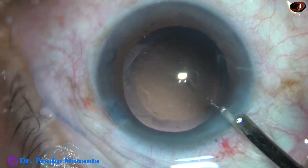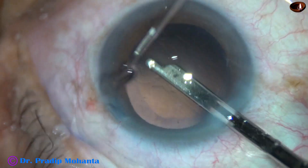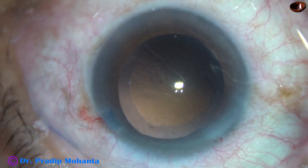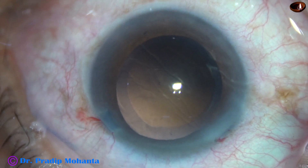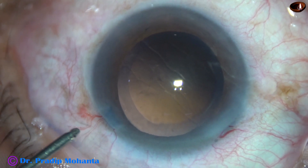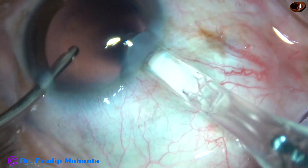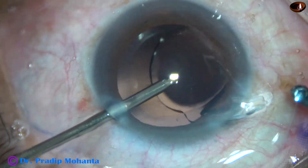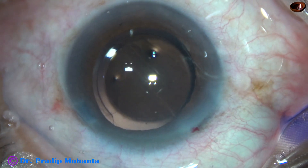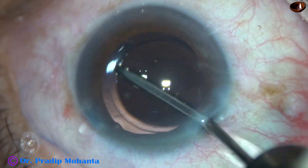This is a totally unedited recording and you are not missing anything. And now is the time to implant an intraocular lens. The anterior chamber is maintained by irrigation and the intraocular lens is implanted in the capsular bag. Whatever visco was there in the lumen of the cartridge is irrigated out.